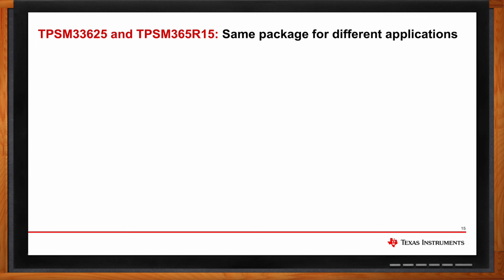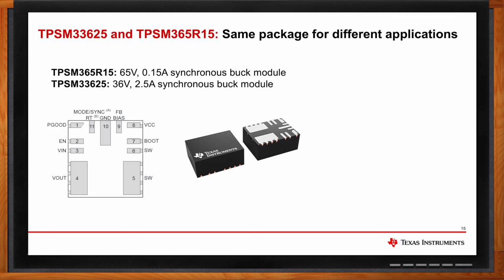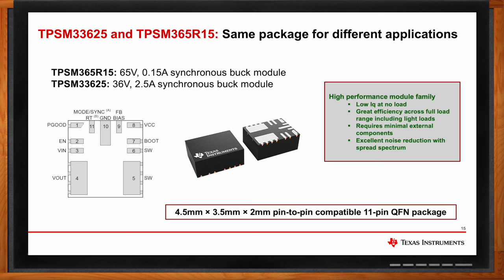The TPSM33625 and TPSM365R15 are housed in the same package type with the same pinout. If you design in the TPSM33625 and later need a wider input voltage range — up to 65V to handle higher transients — you can transition to the TPSM365R15 with minimal effort because the pinout is so similar and much of the external components remain the same. Both devices also offer low IQ at no load, great efficiency across the full load range, and excellent noise reduction with spread spectrum.